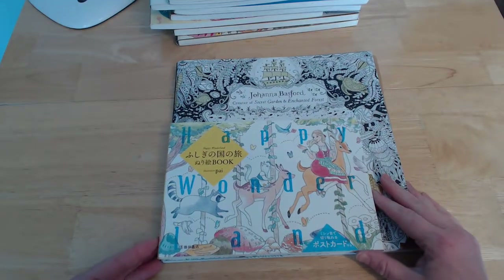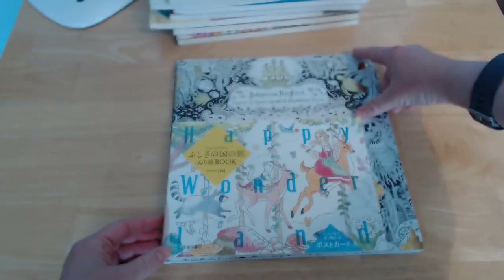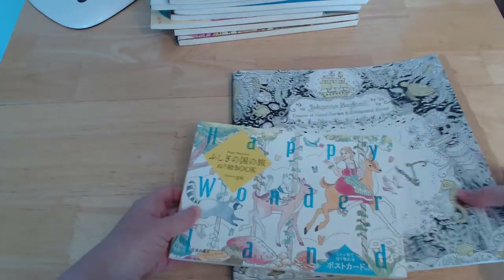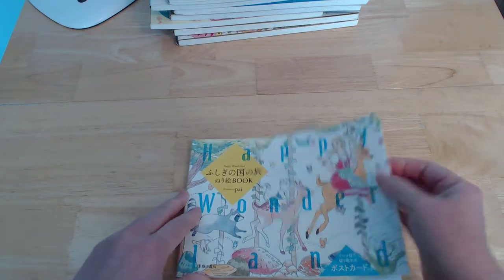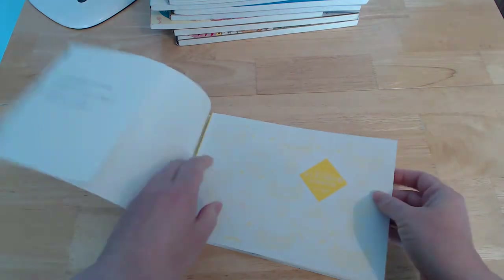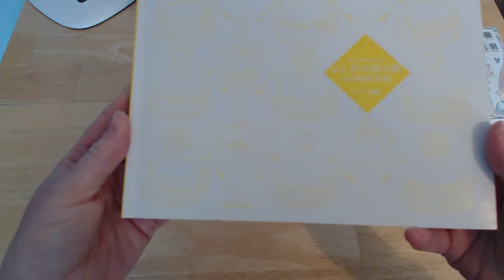This is another Japanese book called Happy Wonderland, with a sort of Alice in Wonderland type theme — but not really Alice in Wonderland. As you can see, it's quite a small book compared to Joanna Basford's Lost Ocean to give you an idea of the size. It has a lovely matte colored cover which is a book jacket, and inside is a glossy cover.